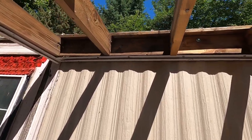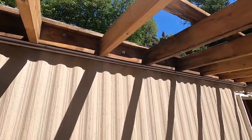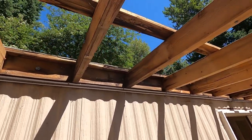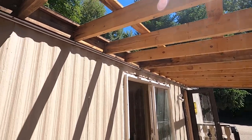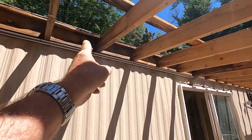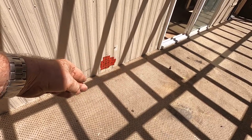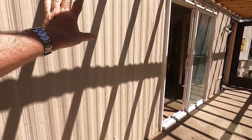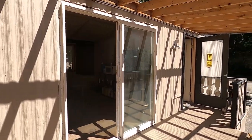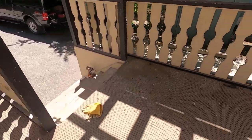That two-by-six joist across there has just been lagged onto the mobile home, and that's not code in our area. These roofs on additions, decks, and things have to be self-supporting — there has to be a beam with posts that come down and bear onto a beam underneath, transferring the load to the ground. None of this structure can bear weight on the old existing unit.